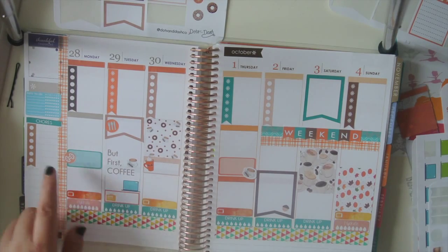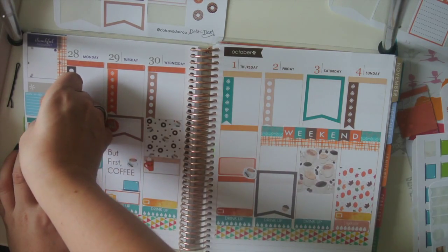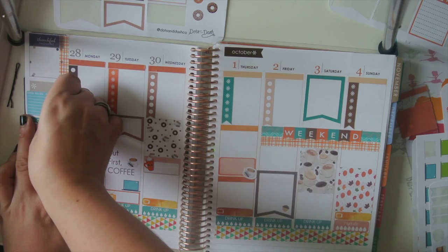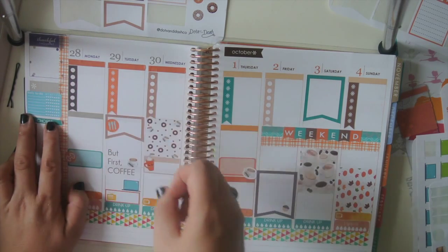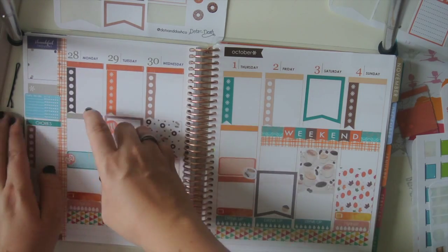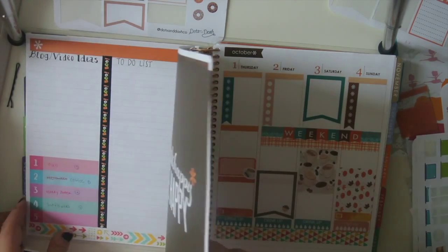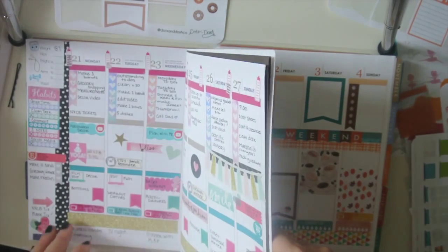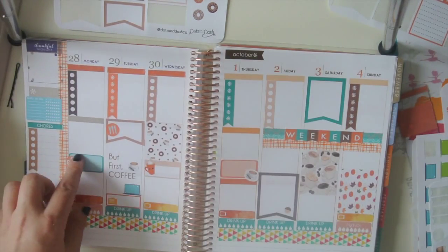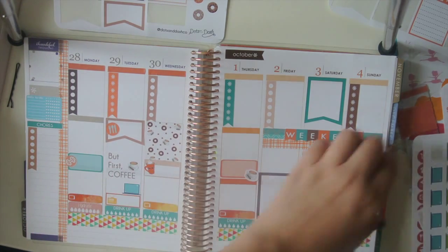Let's see — things I want to do. I've got chores. This is still really crooked, I've got to fix that. Good — nope, still not straight. There we go. I've got to put in my social media stuff.